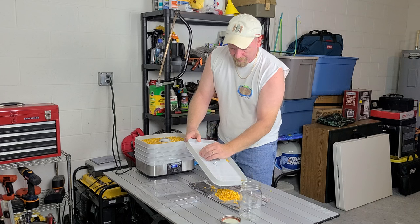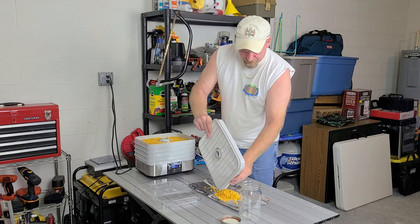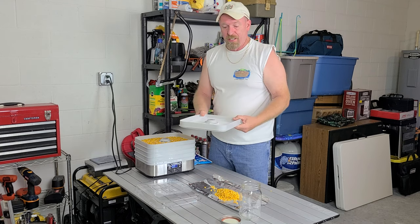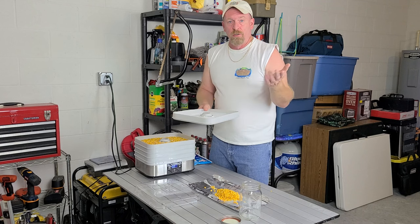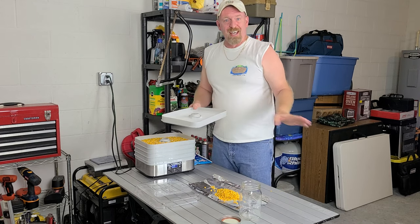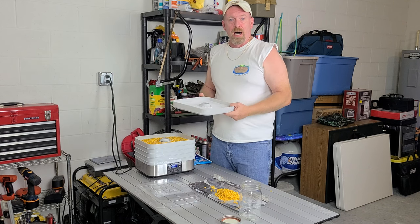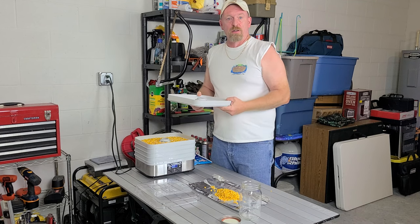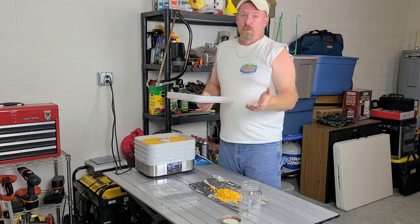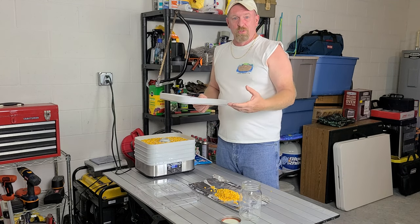A great thing about this particular dehydrator: I did notice in some of my comments that people's trays won't fit in the dishwasher. On this Hamilton Beach model, these things fit perfectly in my dishwasher. You can throw them in there, hit sanitize, throw your jars and stuff in and sanitize them too. Your trays come out clean, your jars come out sterile and ready to go. And you can always do your lids in hot water on the stove — I've always just done those on the stove.